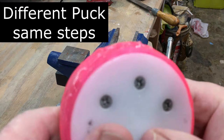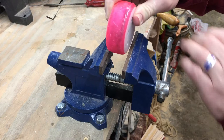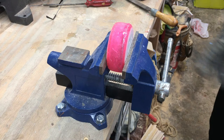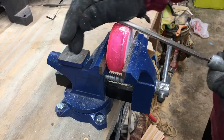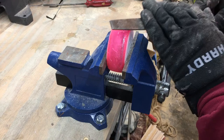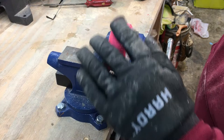I waited 24 hours for the epoxy to dry. See where it's dry and see all the burrs and the rough edges. Now I'm gonna take it and put it in my device, squeeze it very gently, and then take my file and try to smooth it out a little.